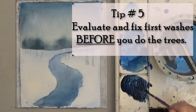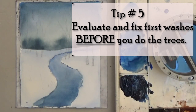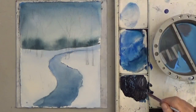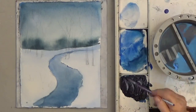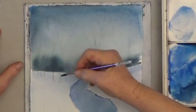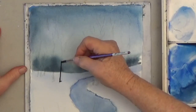Tip number five: evaluate your background before you start details like trees. It's easy right now to make your sky or your background lighter or darker, but once the trees are on, it's almost impossible to get in and fix it.